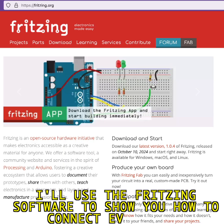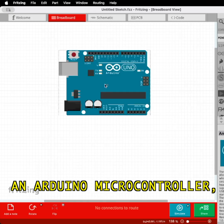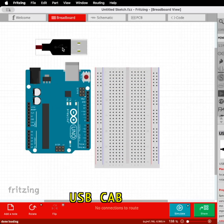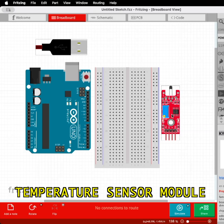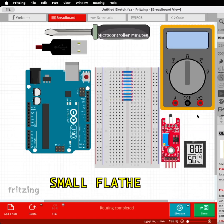I'll use the Fritzing software to show you how to connect everything, so here's what you'll need: an Arduino microcontroller, preferably the UNO version or similar, a 400 tie point breadboard, a USB cable, the temperature sensor module, 4 to 10 jumper wires, a multimeter, a thermometer, and a small flathead screwdriver.